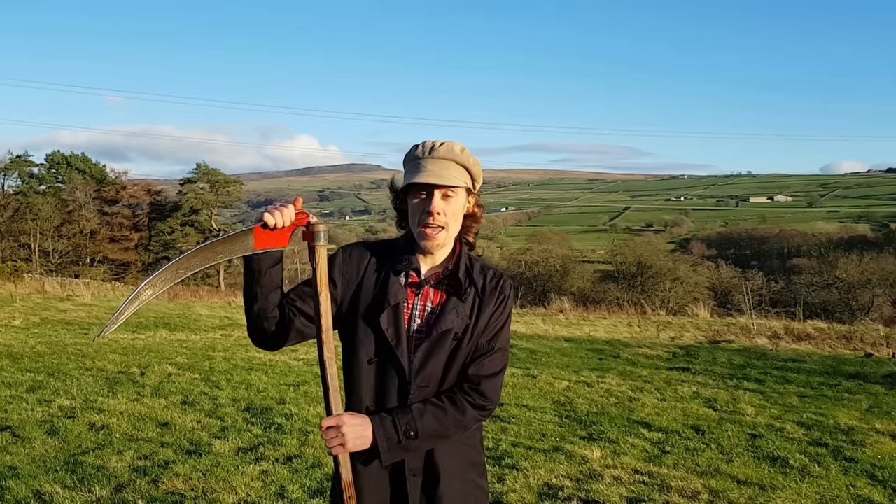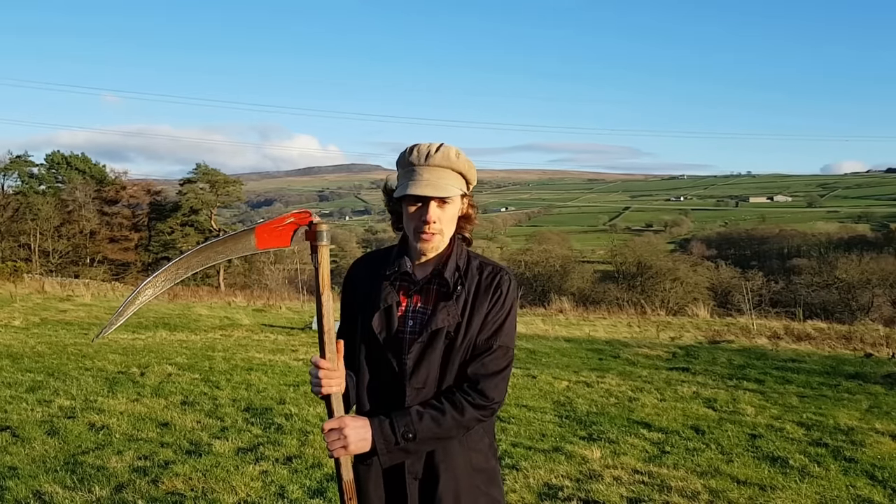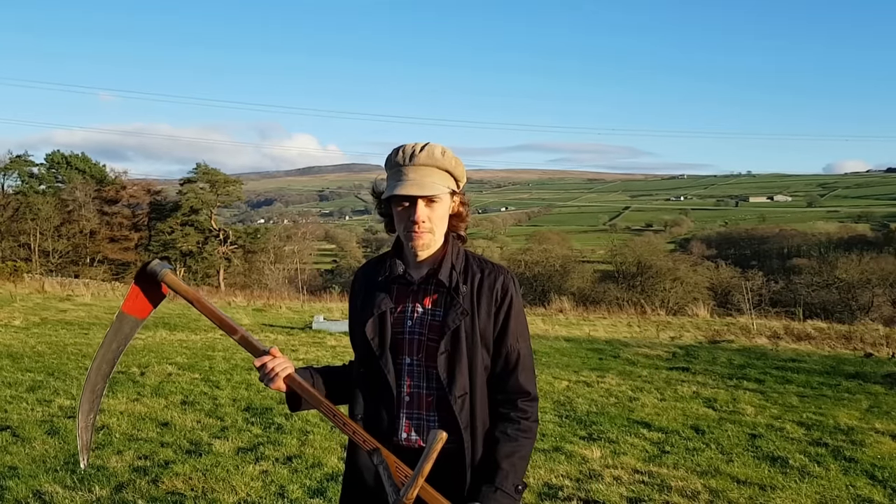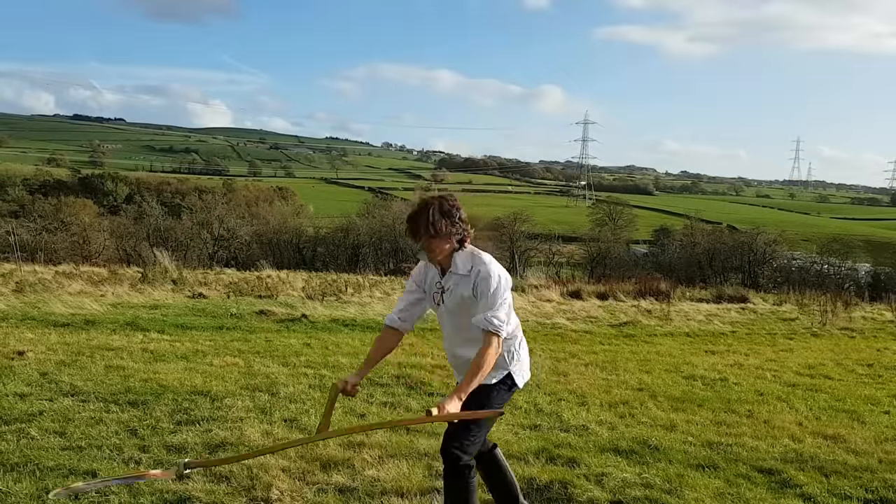So we're seeing that when a scythe is used for its primary purpose, it is a safe tool. But what happens if someone started waving it around? Would it be an effective weapon? In my opinion, no, it wouldn't be.